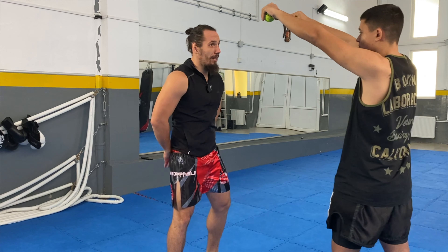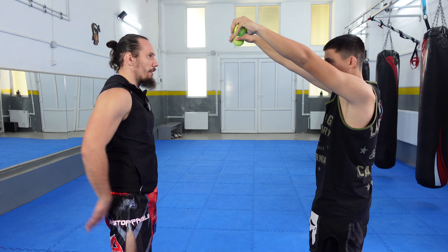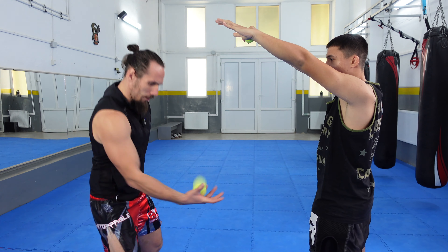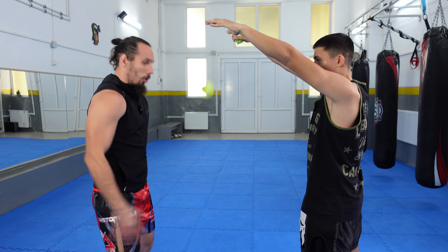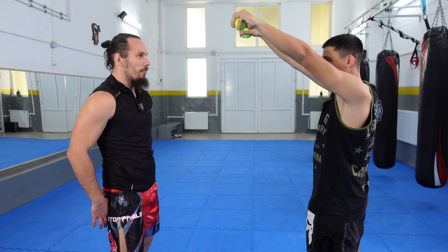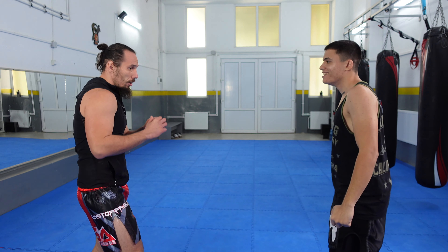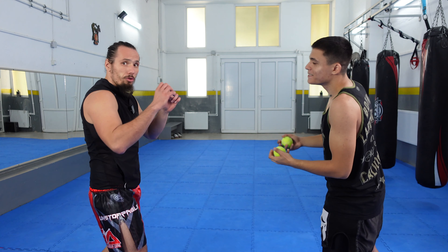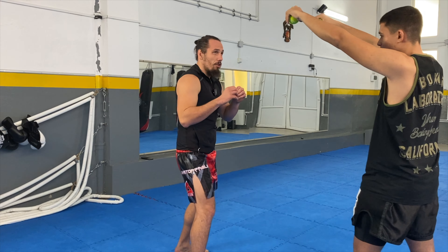The second version is a little bit harder because we are going to put our hands behind our back and try to catch the balls as they fall — this is not easy. Here we have to put some speed into our hands. The third version is the hardest one: we stay in our guard and try to catch them like we are throwing a jab-cross.